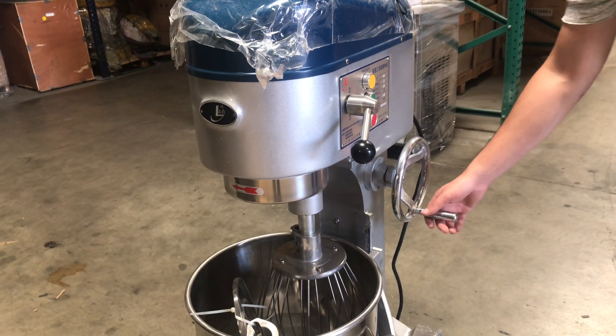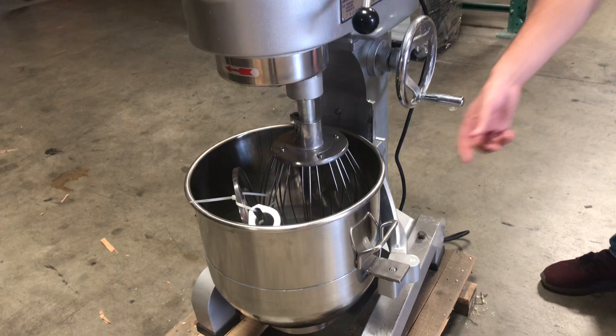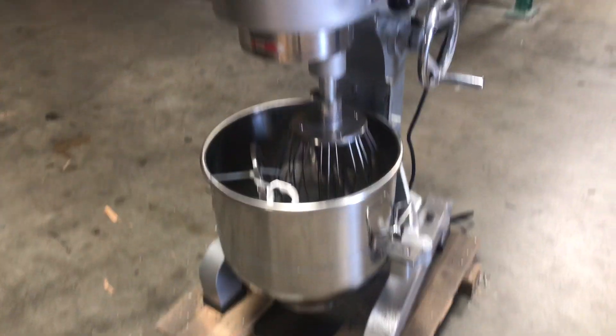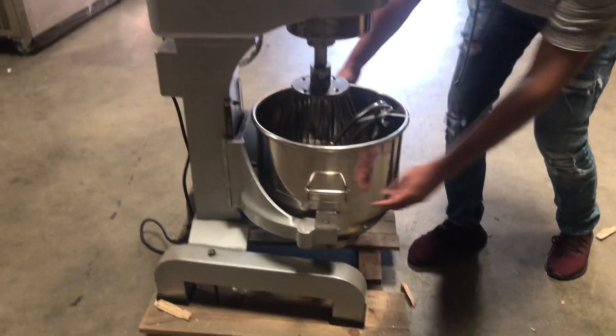You also have a little adjuster over here on the side. You can lower the bowl or raise the bowl using that adjuster. Also, the bowl has handles on the side, so if you want to go ahead and take it out, you can do so — there are handles right here.